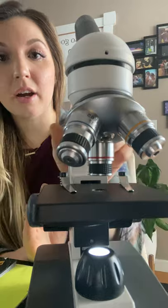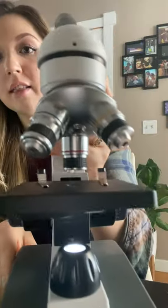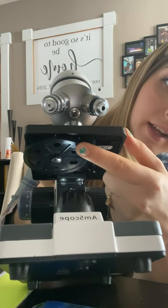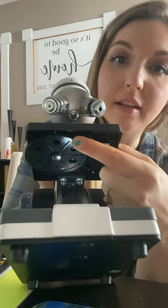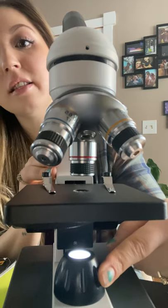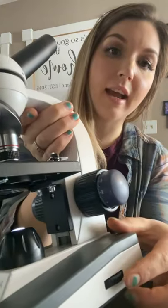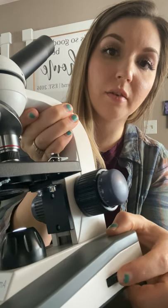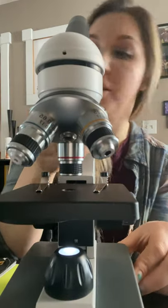Next we have the arm which is right here as I showed in the beginning. Then we have the iris diaphragm right under here, and the iris diaphragm size control right here. This is our condenser lens — it's going to bring the light in. Right over here on the side we have a dimmer switch so you can brighten and dim the light depending on your preferences.